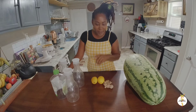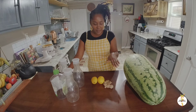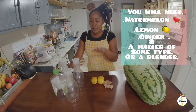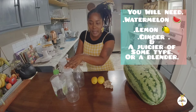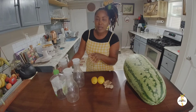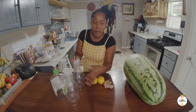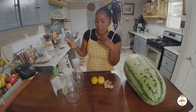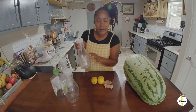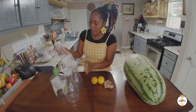I want to share with you how I make my juice. As you can see here, I have my two lemons, I have ginger, and I have some containers. I saved these containers just to show you that you can save a lot of money by saving the containers you purchase from the supermarket. These are coconut milk containers, so you can always save them.